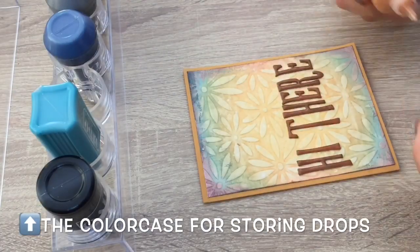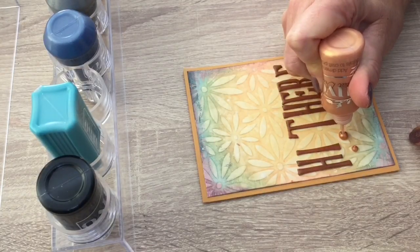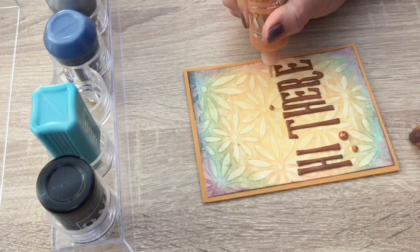I finished the cards with some drops. I have the drops stored upside down in the color case, so they're right where they need to be at the tip of the bottle.